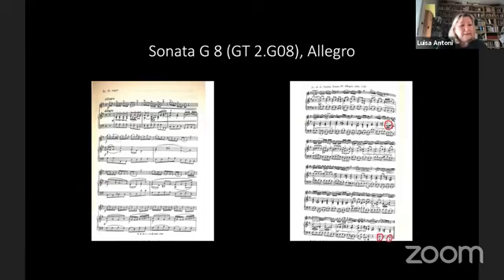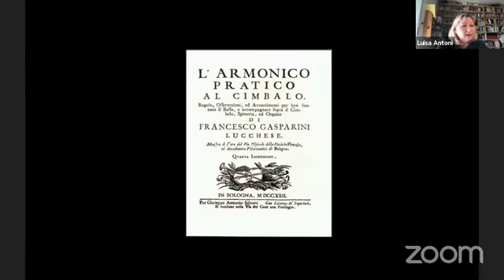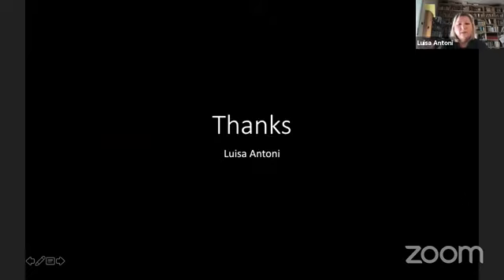Anyone who plays these early instruments today knows that Basso Continuo is mainly improvisation, but also guided by the treatises continuing to be consulted today. The most correct and closest treatise to Tartini's world is the Armonico Pratico al Cimbalo by Francesco Gasparini, written in 1708.